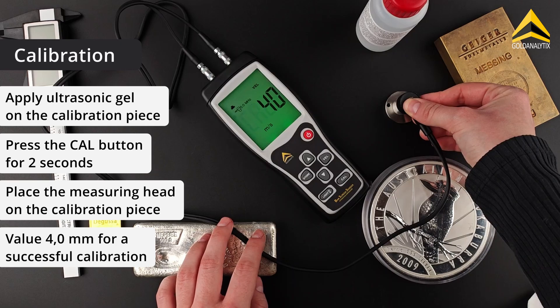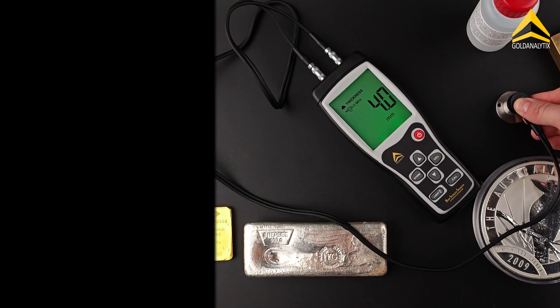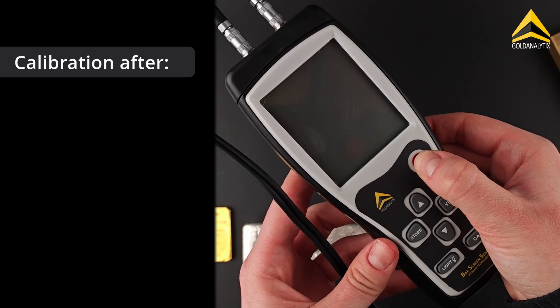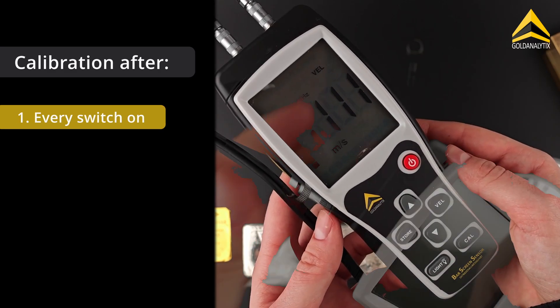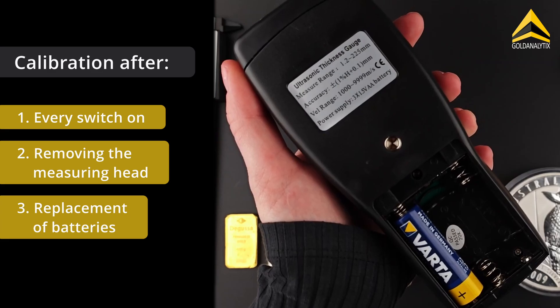If the value 4.0 is displayed, the calibration was successful. Calibration should be carried out every time you switch the device on, the measuring head is removed, or when the batteries have been replaced.